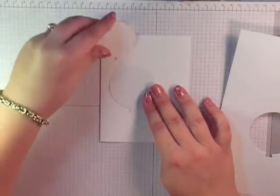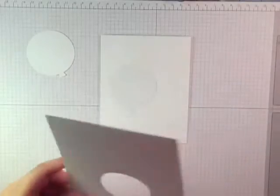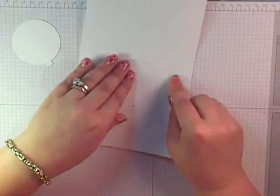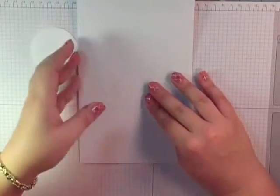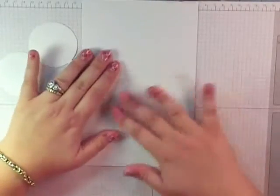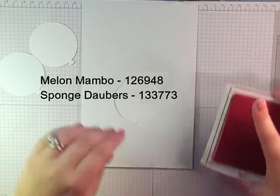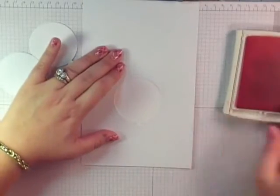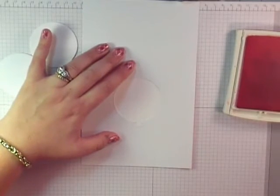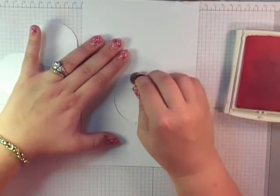I want a full balloon here and then I'm going to put the other ones behind so it looks like a collection of balloons. I'm just going to line my template up with where I want my balloon, and I'm going to start with the Melon Mambo and my sponge dauber. I want to hold this tightly so it doesn't move.